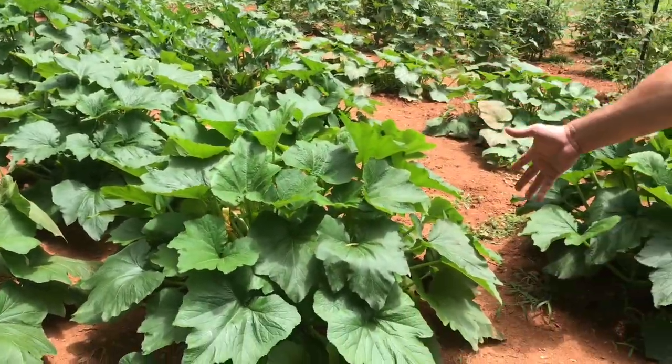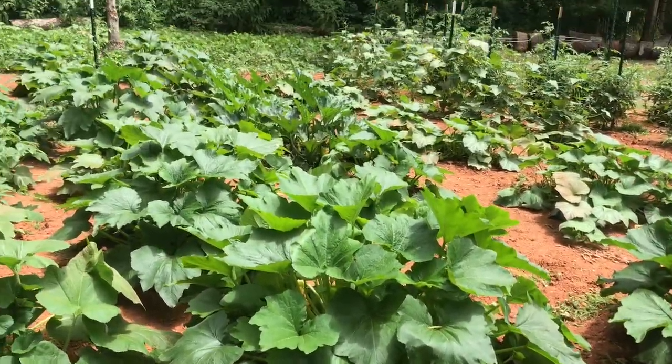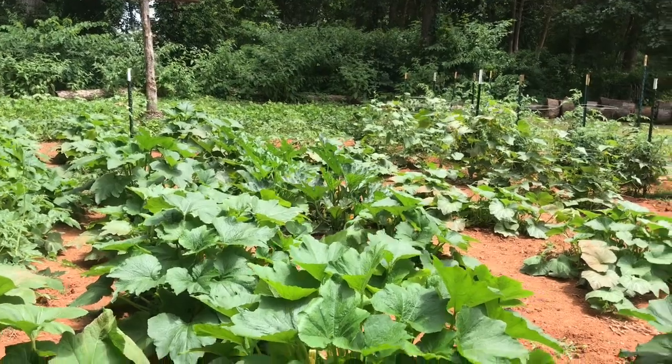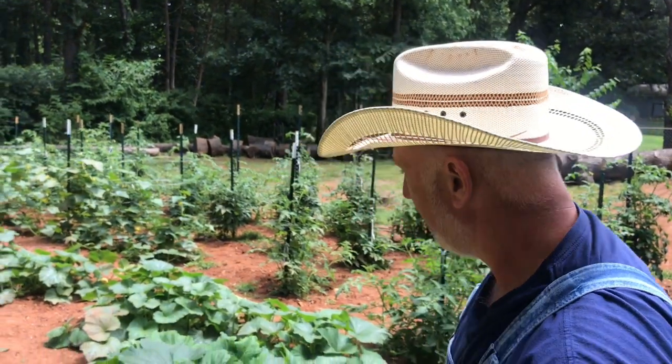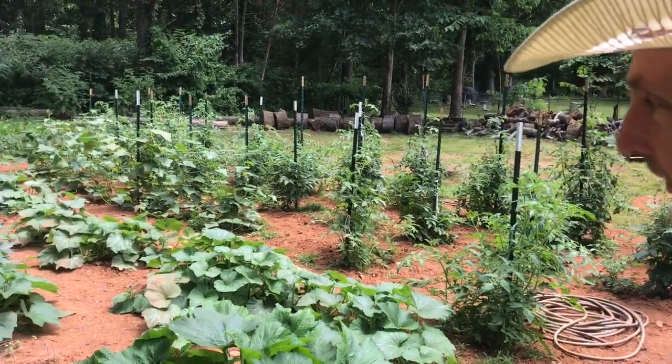We have two rows of zucchini here. We have been getting a ton of squash — I've already picked more squash and zucchini this year than all of last year, and none of it went to waste. We've been giving some to mom and dad, and we've been blanching, cutting it up, and freezing all this squash. We're going to show you some of our pickings from this morning in a little bit.